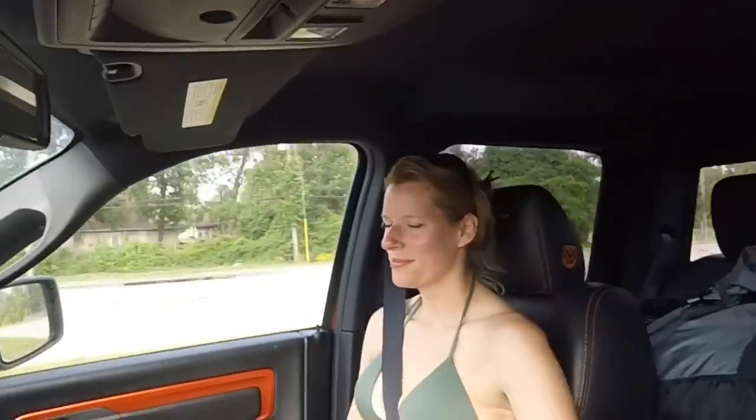Hey everybody, how's everyone doing? This morning we are headed out — and when I say we, me and my beautiful wife Teresa — we are headed out to San Luis Pass to do a little kiting out there. The winds are supposed to be 8 to 10 and we're going to do a little bit of kite work and ground handling.